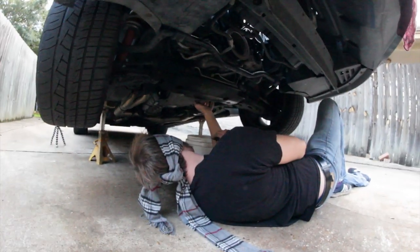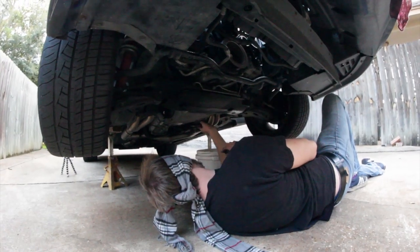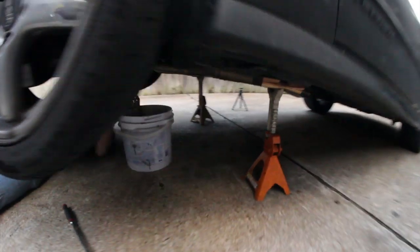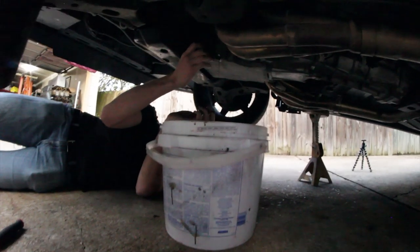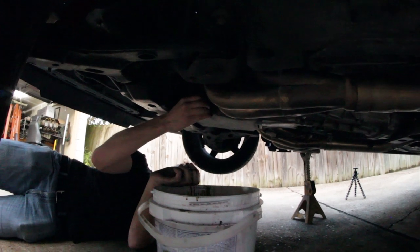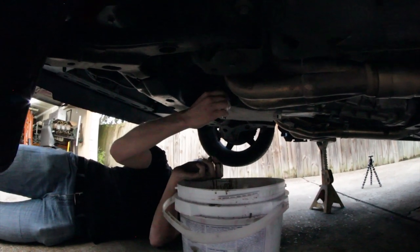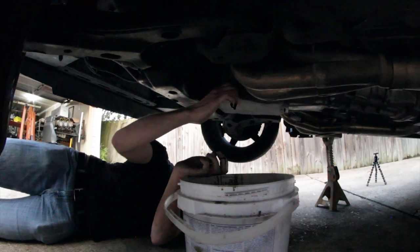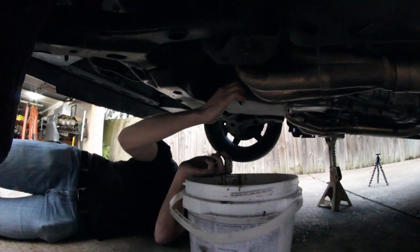There's the pan. It's probably good — it's no longer dripping. Okay, so where's the hole? There it is. As David's dad would say, put some hair around it.